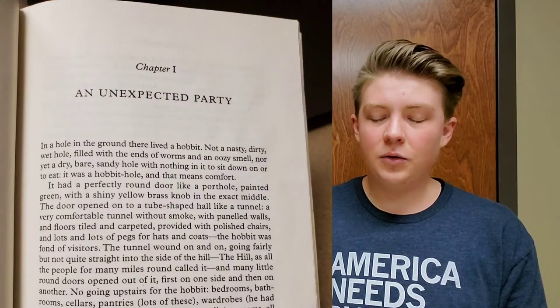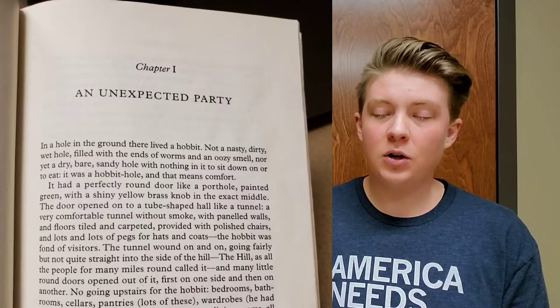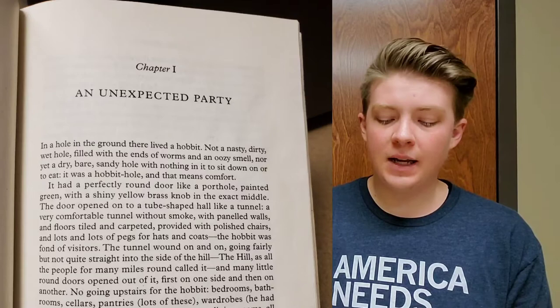So why this recipe? In the book, our hero is Bilbo Baggins, who is a Hobbit, and Hobbits live in really cozy holes in the ground. The very first line of the book reads, 'In a hole in the ground there lived a Hobbit. Not a nasty, dirty, wet hole filled with the ends of worms and an oozy smell. Nor yet a dry, bare, sandy hole with nothing in it to sit down on or to eat.' It was a Hobbit Hole, and that means comfort.